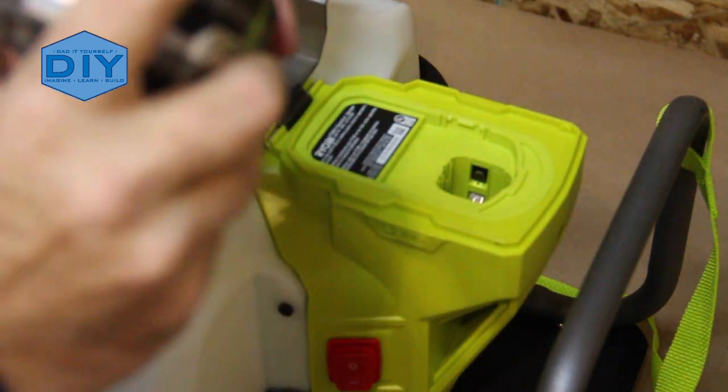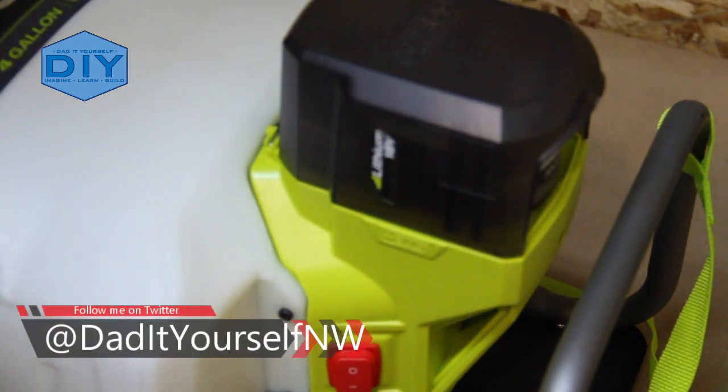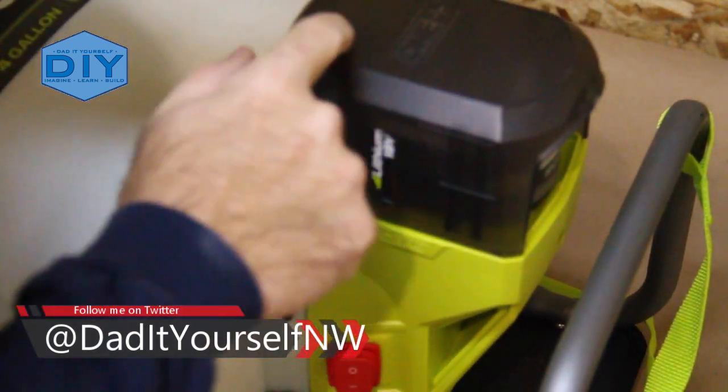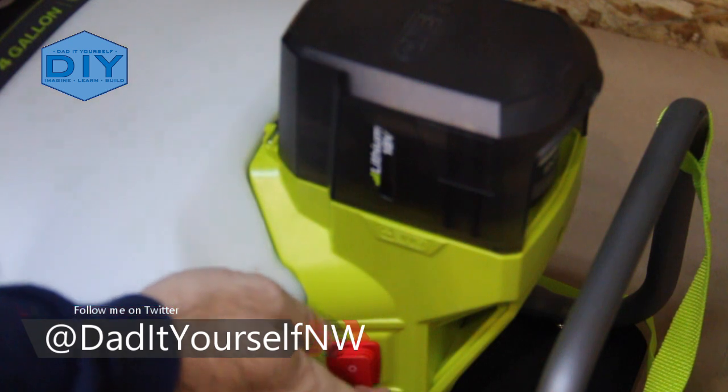I've got a 3-amp tall battery here just for size comparison. That fits in there plenty good — looks like there's plenty of room. You could probably even put a 9-amp in there. Let's turn that thing on and see what happens.